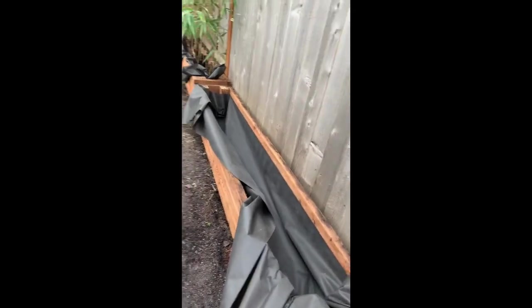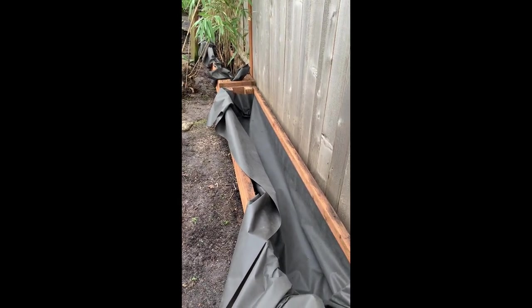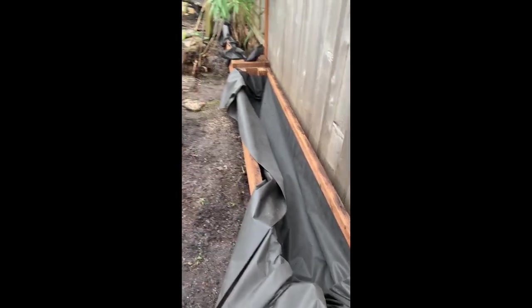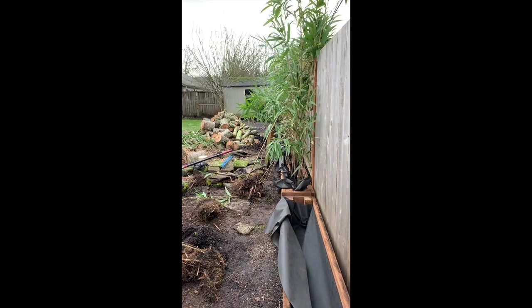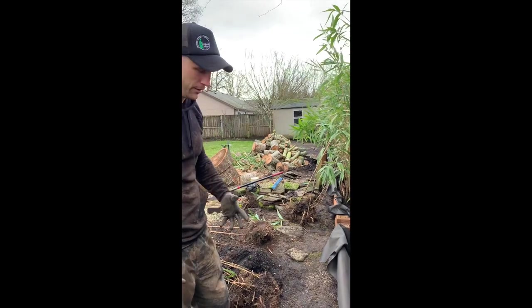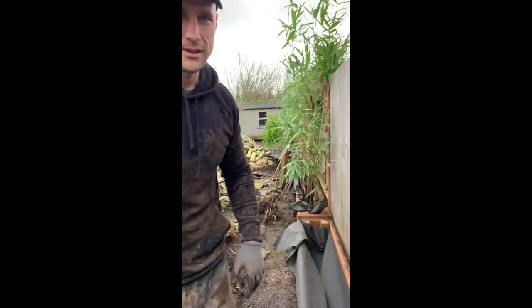Now we'll set our plants in — however many we're gonna put across. This is an eight-foot box, so I'd recommend probably five plants per box: one on each end and three in the middle. That works for even larger boxes, but we want it to start screening the view right away, so we're gonna use fully mature bare-rooted bamboo, which is a really good way to get it because it travels a lot lighter that way — in buckets it's three times as heavy.